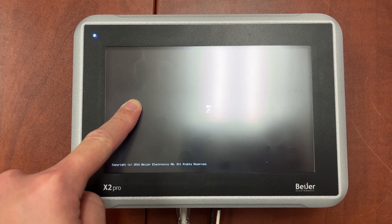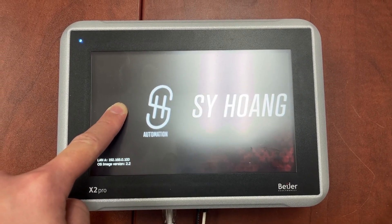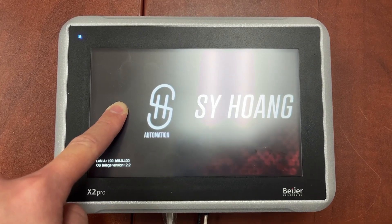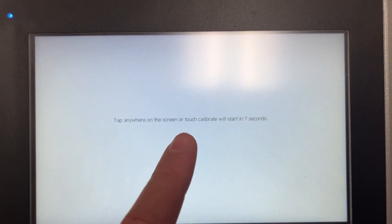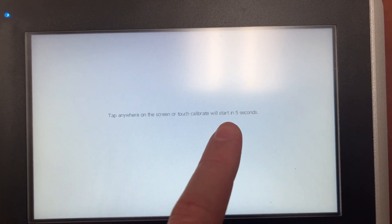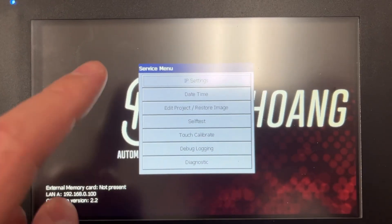The HMI is powered up. Press and hold it — it will take a while. Don't release your finger until the screen turns gray. Tap anywhere on the screen. Calibrate will start in 5-4 seconds, then the service menu appears.